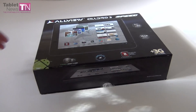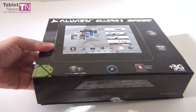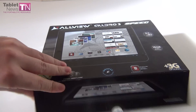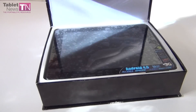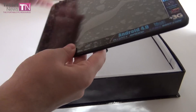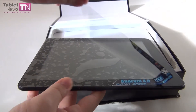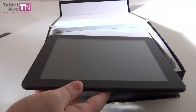Hi guys, this is TabletNews.com and I'm here with the AllView AllDraw 3 Speed — a tablet from Romania, sold by a local company called AllView. This is the exact same model I've shown you previously, called the Jarvik GoTab Zeta. They're made by the same Chinese maker, but they're branded differently.